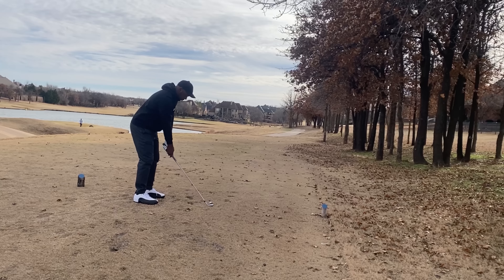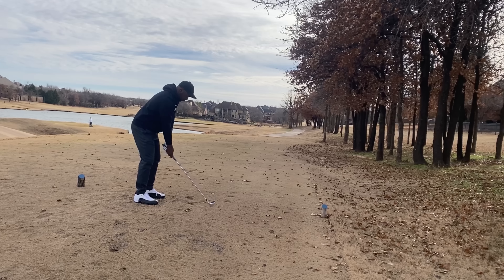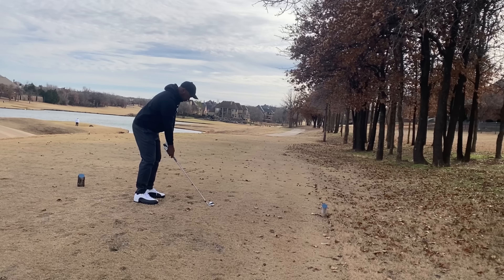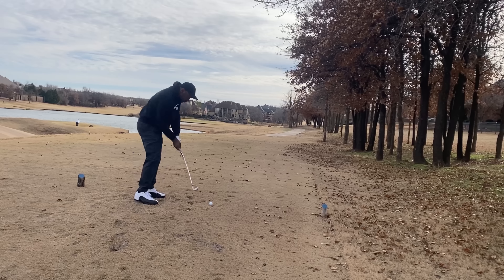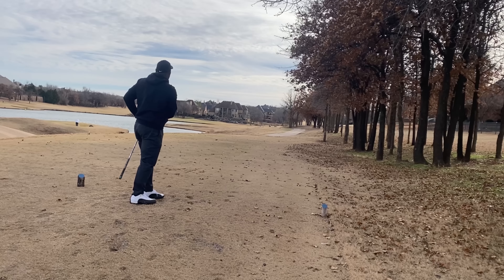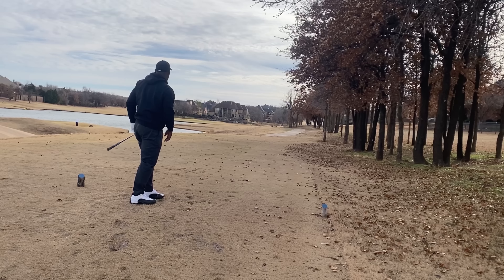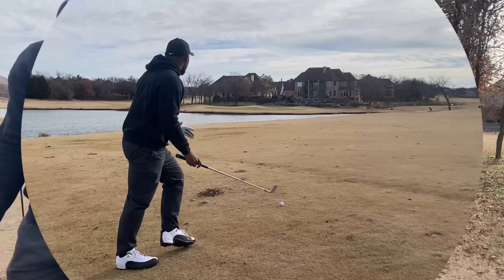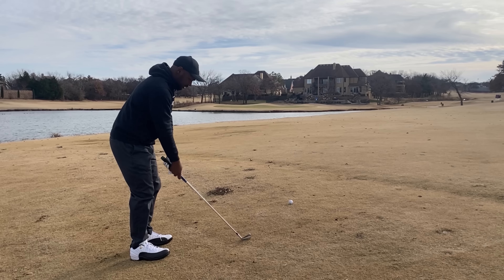I am rocking fresh kicks — great contact, but it rose so high. The wind was pretty strong and it ended up being just a 145-yard shot.